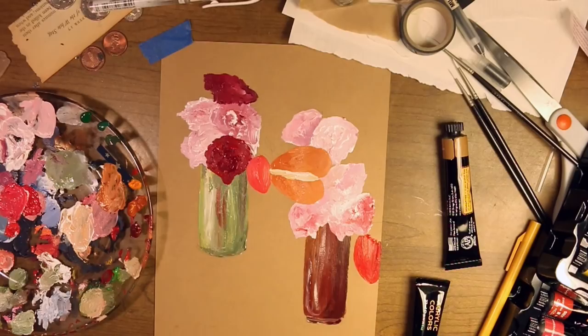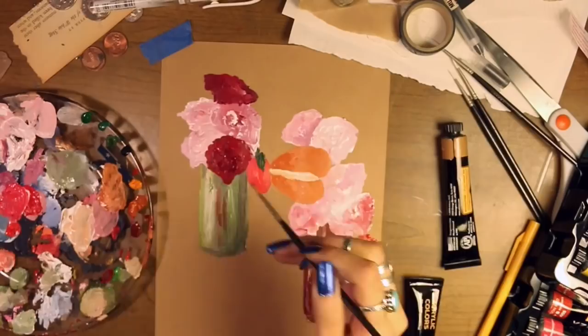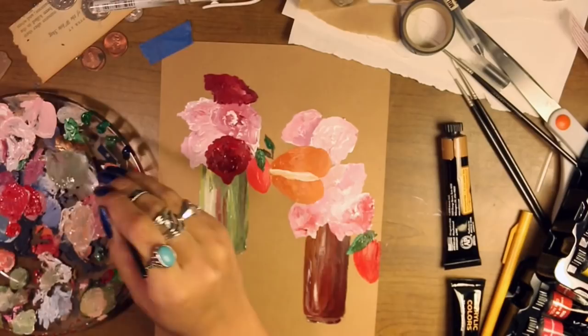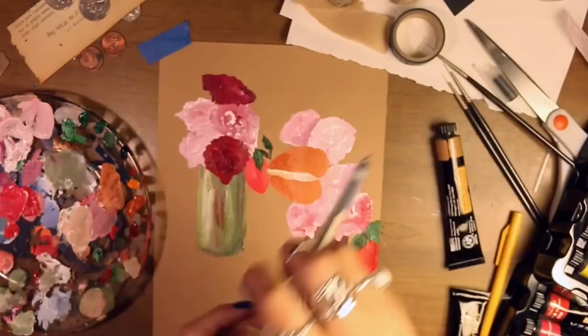Hopefully you can take something away from that message if you need it. Anyway, back to the journaling page — after I did the vases and the flowers I felt like I needed a little bit more because it wasn't very defined; the flowers kind of melted into each other. So I decided to outline everything with black and white pen.